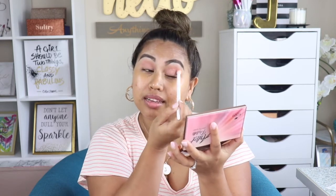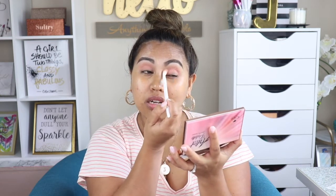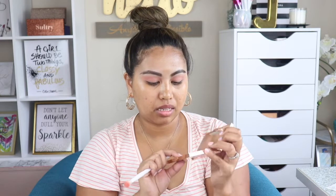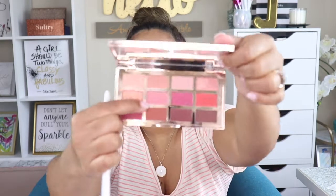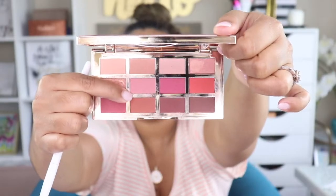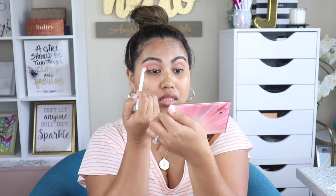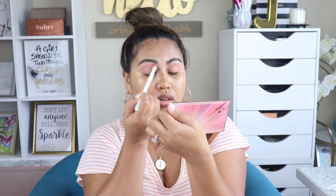If you hear a baby sound in the background, that's my baby girl — she's here with me. I tried to give her to her sisters but she doesn't want to play. The next shade I'm going to pick up is this middle shade right here, it's like a light pink shade. I'll run that on the upper crease and drag that color.